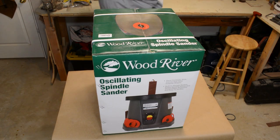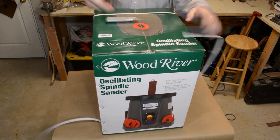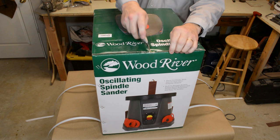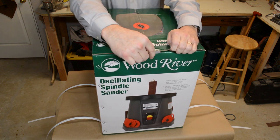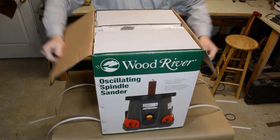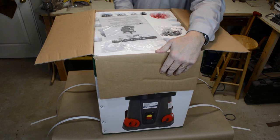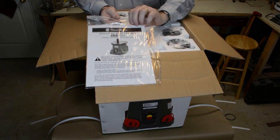So I chose to go with the Wood River oscillating spindle sander, and this is from a retail store called Woodcraft. You can buy this stuff online. In fact, you'll see this same exact style sander being sold at a variety of home centers and other tool manufacturers. So if you can get past the confusion, look for one that's got a good price. I actually went to my local Woodcraft store, picked this up, and we're going to unbox it together.